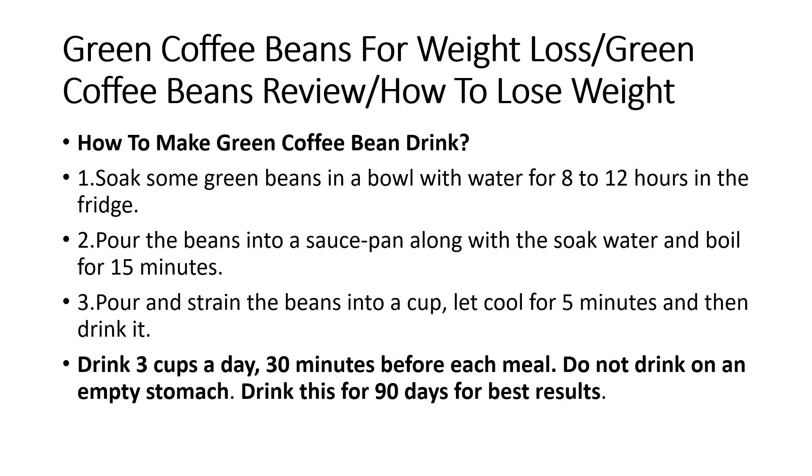How to make green coffee bean drink. Step 1: Soak some green coffee beans in a bowl with water for 8 to 12 hours in the fridge. Step 2: Pour the beans into a saucepan along with the soaking water and boil for 15 minutes.